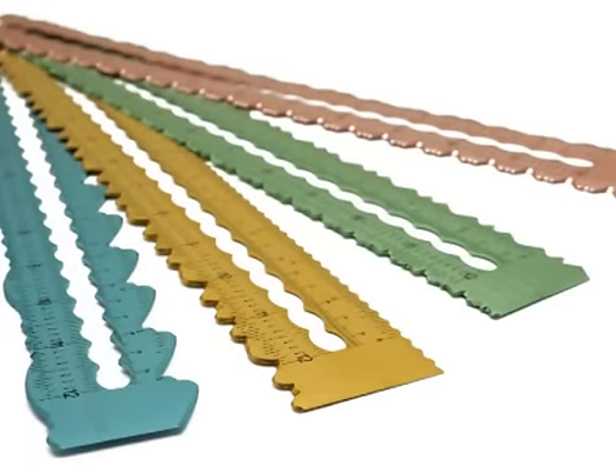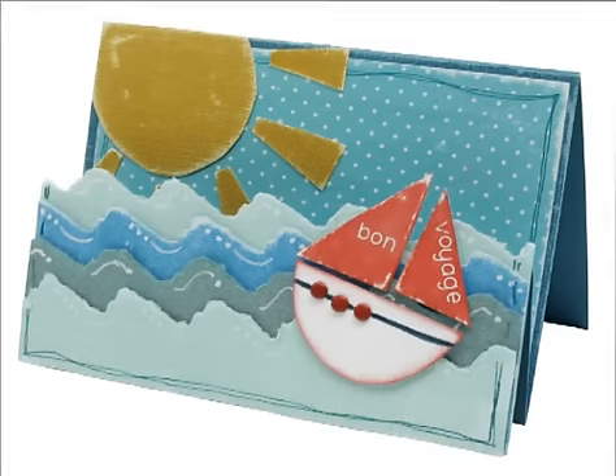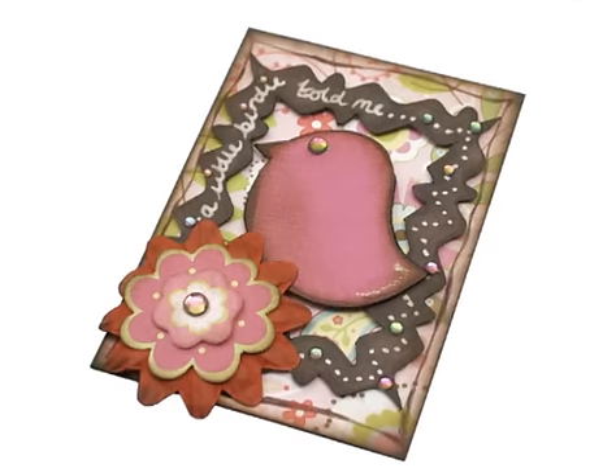New from X-Cut are four different designs of decorative ruler, each providing an innovative and easy way to create fantastic effects on all your paper crafting projects.